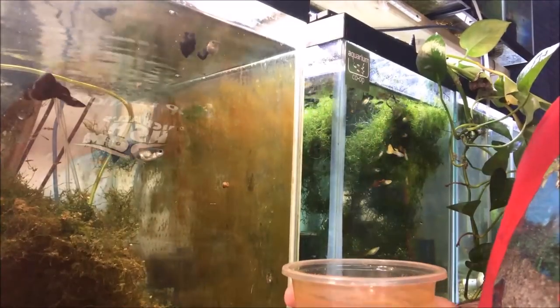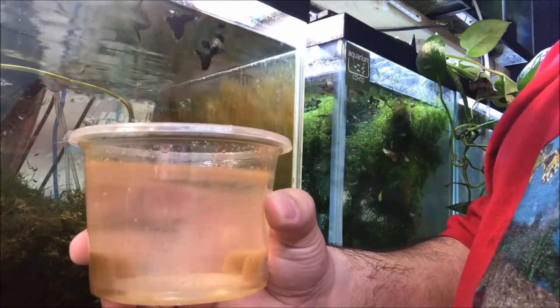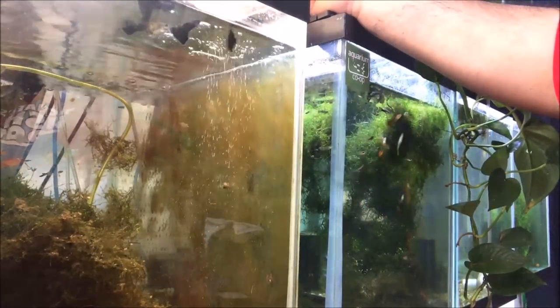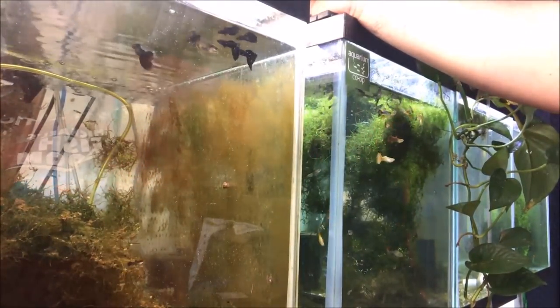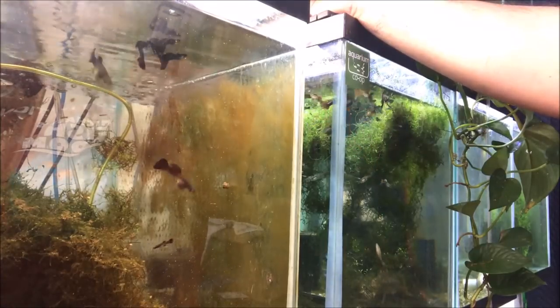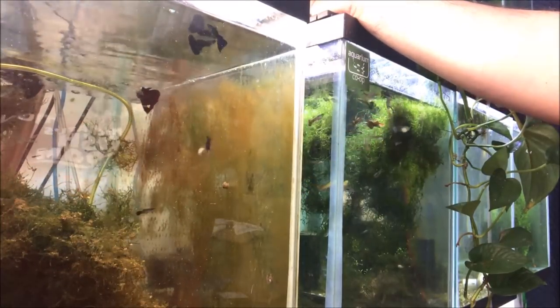Alright, you want to see me feed some Ocean Nutrition cyclops and bloodworms? I have the cyclops cocktail here and we're going to pour it into the black Moscow tank. There's a lot of fry in there. I feed this to my fry, but the adults love it too. Guppies are small so it's fine — the fry can nibble on it, the juveniles can nibble on it, and the adults will too. You can see them all going crazy for it.